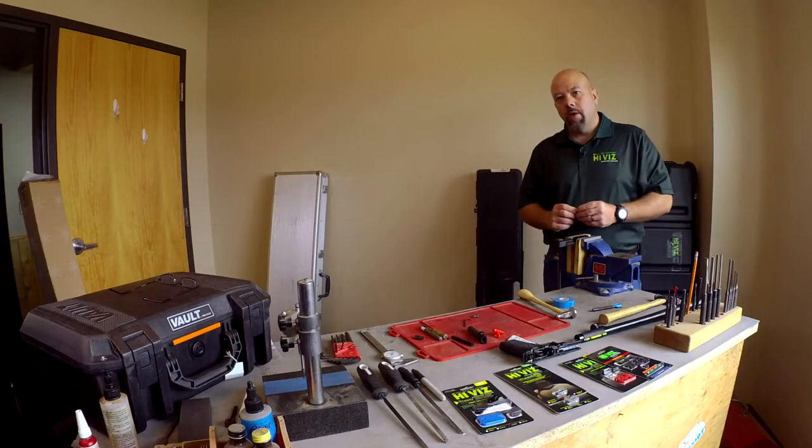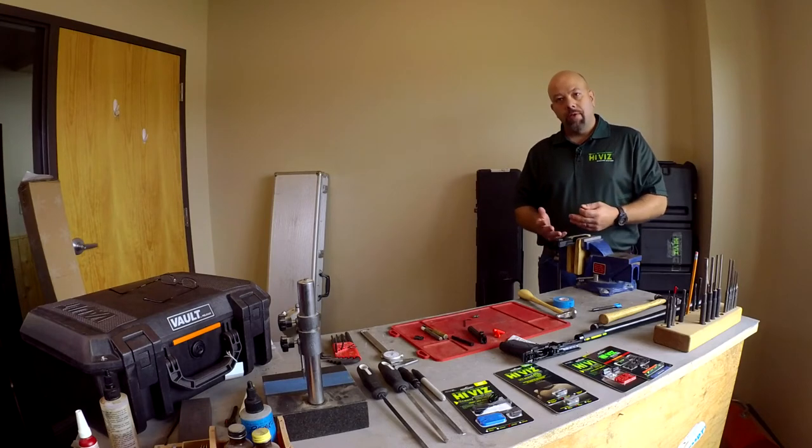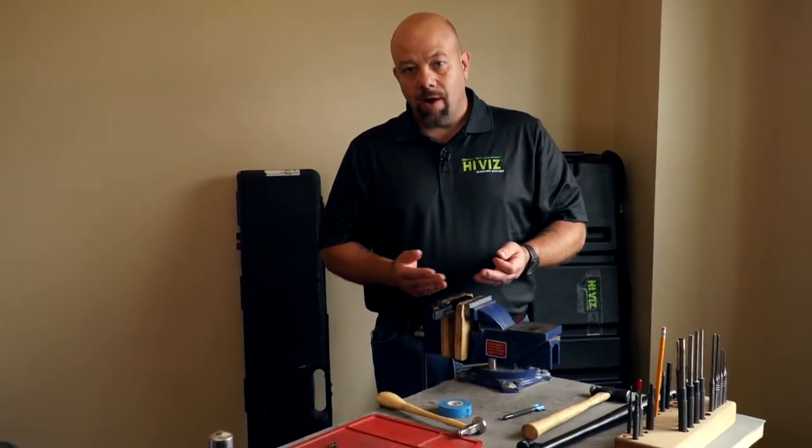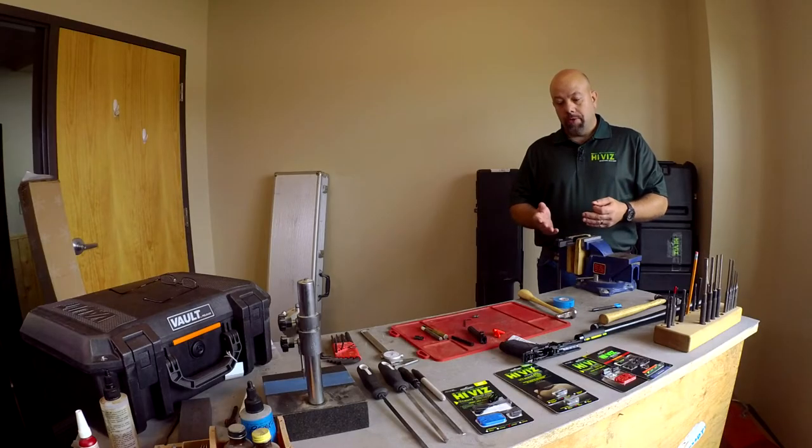We have another video on fitting a dovetail sight on an M&P, but fitting a dovetail sight to a gun — the theory and the technique applies to any firearm, whether it's a semi-automatic handgun, rifle, or shotgun. What I'm going to go through in this segment is some alternate methods where I'm going to use a file.